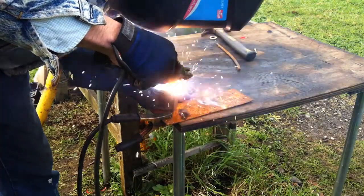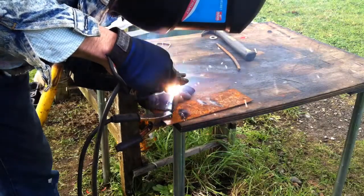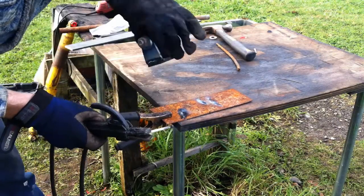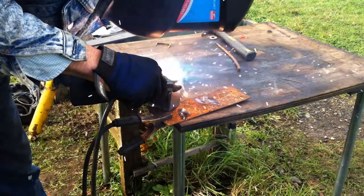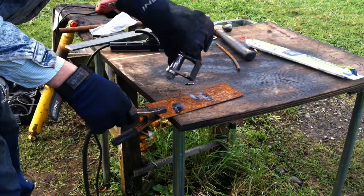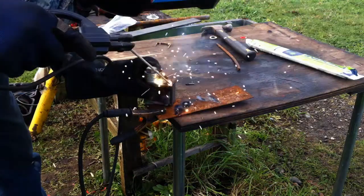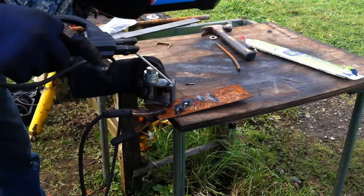Anytime you can adjust something in a position that's easiest for you to weld, that's best to do. Of course there are occasions when you can't, but in this case it was a small piece so I could flip it around. That allowed me to weld it more precisely on each side — I welded one line, flipped it over, and welded the next line. This allowed me to weld in a horizontal position, which is typically the easiest, especially with stick welding, and it let me get the job done in the most efficient way.